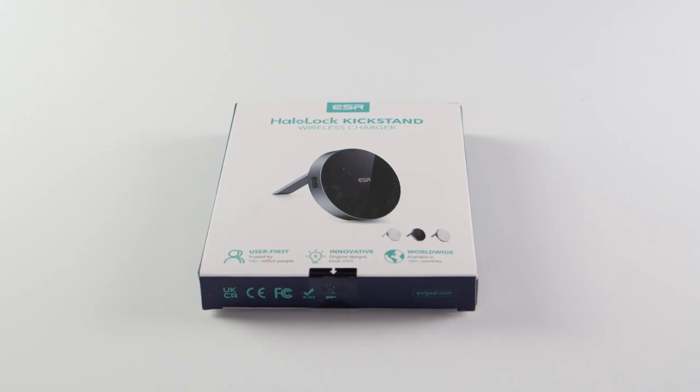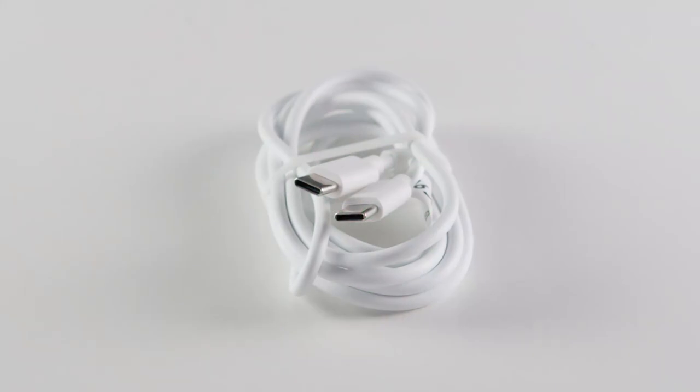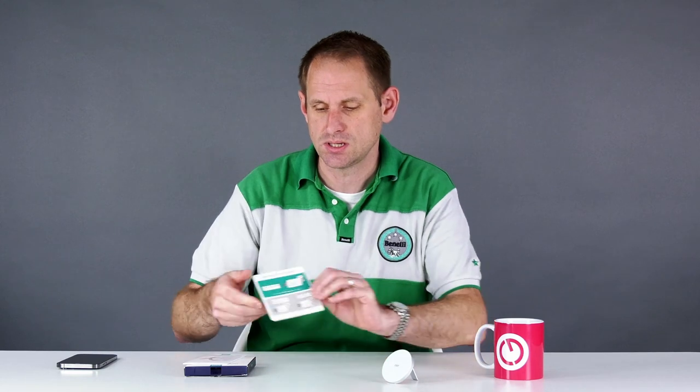In the box we do get a small instruction manual and there's also a card here to help you identify the right charging brick. You get a USB-C to USB-C cable included in the box, but what you don't get is the power adapter — the expectation is that you'll use your own. You do need the right sort of power adapter; it needs to be a power delivery capable USB-C, I think that's 9 volts.